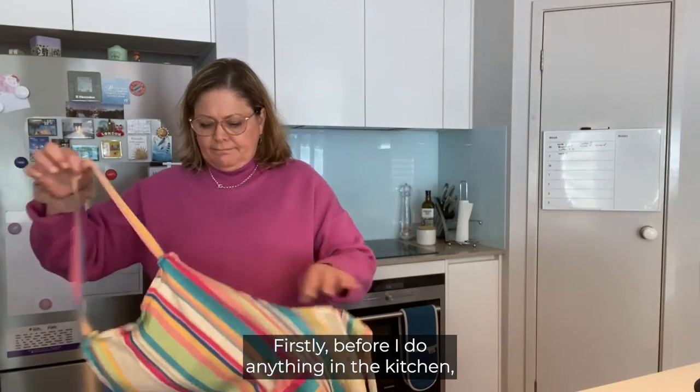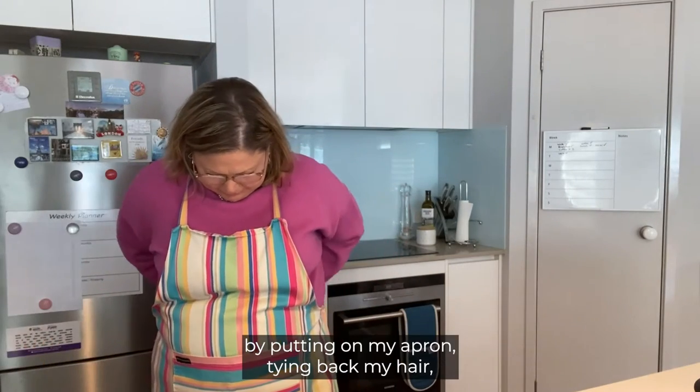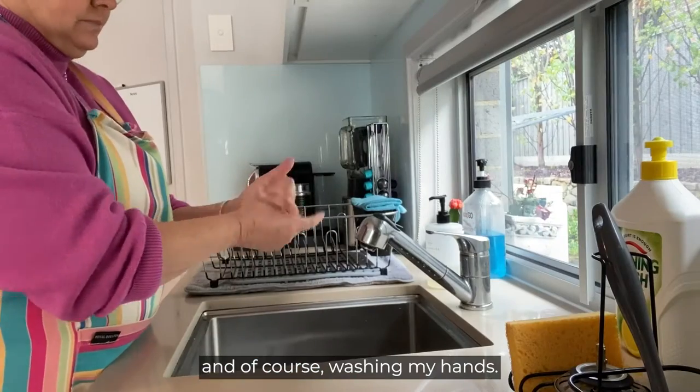Firstly, before I do anything in the kitchen, I'm going to get kitchen ready by putting on my apron, tying back my hair and of course washing my hands.